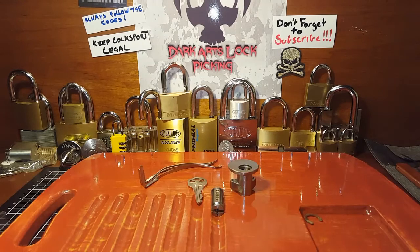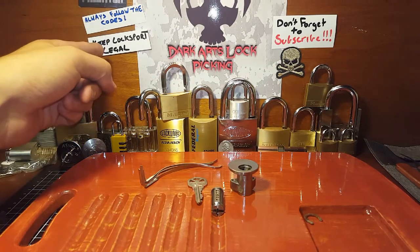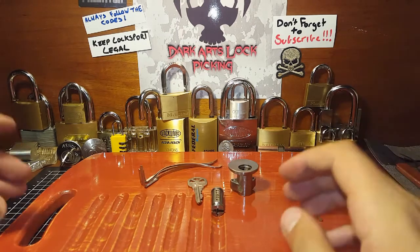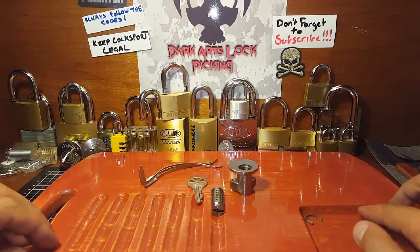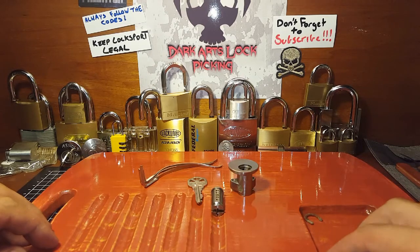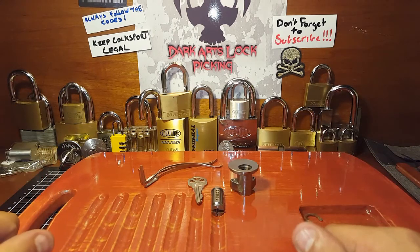As always, follow the codes to keep locksport legal, and don't forget to subscribe if you haven't already. I'm up to 125 subscribers when I made this video — I appreciate every single one of you for supporting Dark Arts and subscribing, it means a lot. Thank you very much, and for everyone that's entered in for the 100 sub giveaway draw, best of luck to all of you.